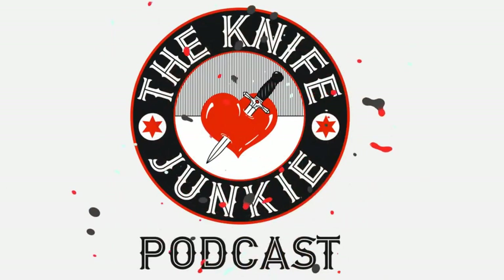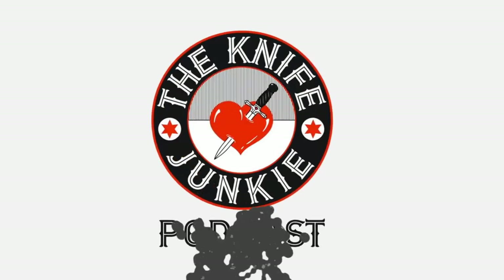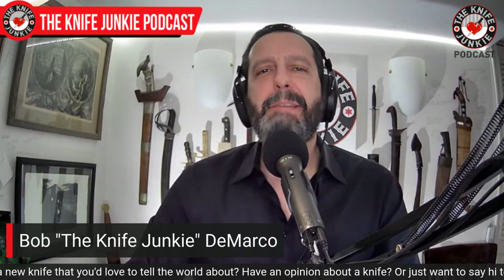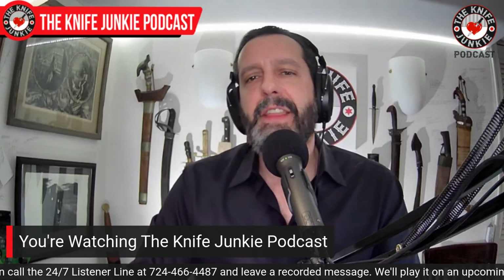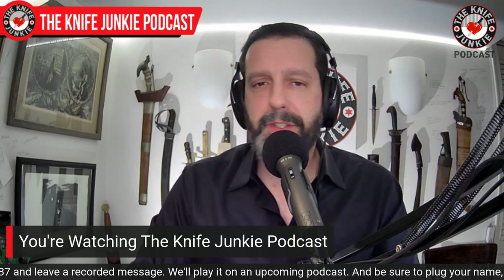Welcome to the Knife Junkie Podcast, your weekly dose of knife news and information about knives and knife collecting. Here's your host, Bob the Knife Junkie DeMarco. Welcome to the Knife Junkie Podcast, the place for blade lovers to learn about knives and knife collecting, and to hear from the makers, manufacturers, and reviewers that make the knife world go round. I'm Bob DeMarco, and coming up: Topps makes a compact version of a classic, some cool new stuff in my state of the collection, and then we take a look at 10 affordable knife gems — mostly folders, but a couple fixies.